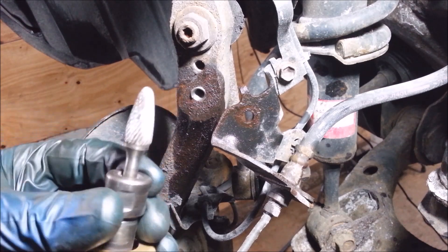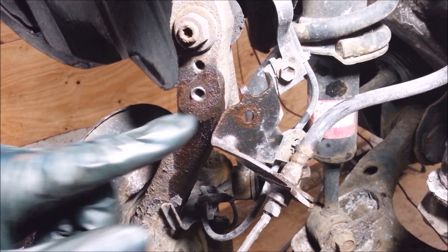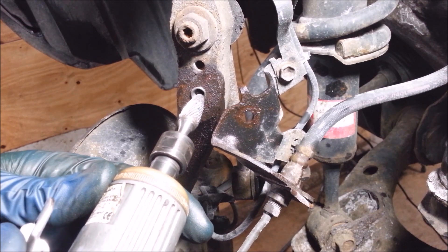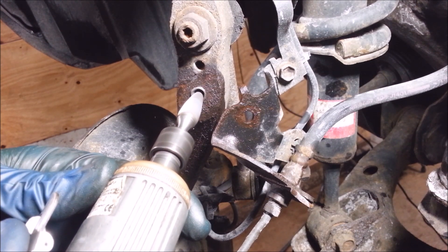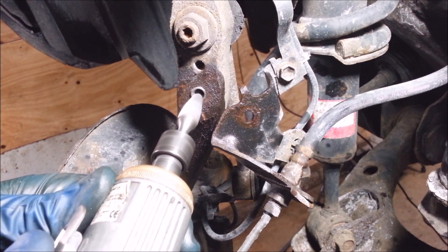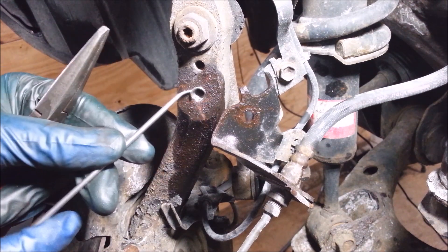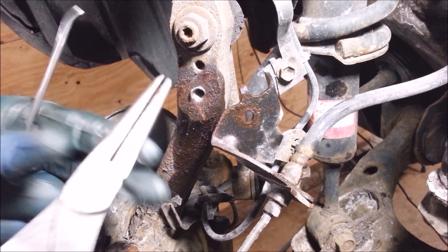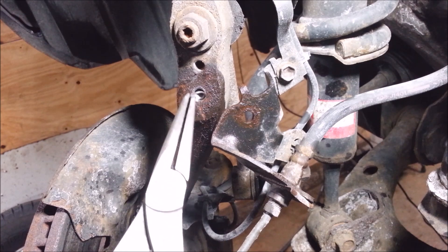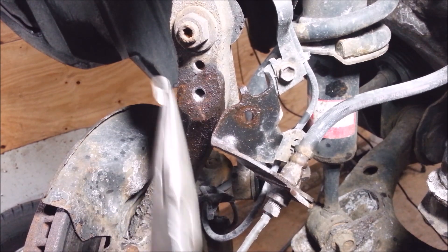I've got a die grinder bit for these — it's what's used for porting and polishing heads too. If you've got a little bit hanging out because you can't get the helicoil deep enough, you can just get in here and put a little cut on there like that. Then you should be able to bend this thing — get in here with a needle nose, wiggle it back and forth, and it'll snap right off, like so.